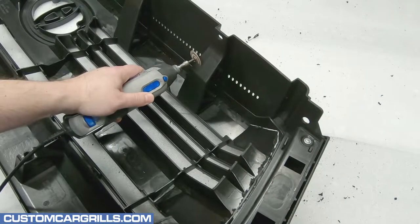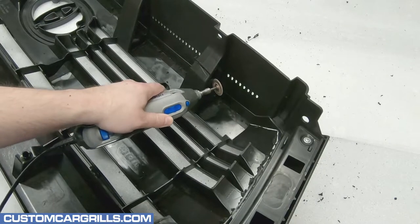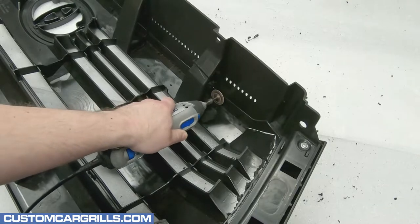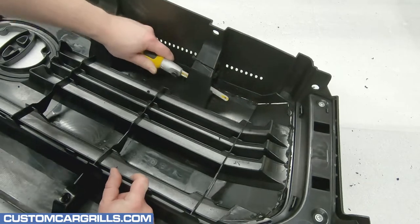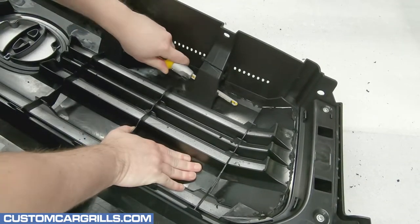Additional cuts that need to be made on the back are with these upper splash guard supports. To get the cut started, I'll use the Dremel with the cutoff wheel, but this will only go so far. Finishing the cut will require something like a hand saw, or something that can get in a little bit deeper than the cutoff wheel can.